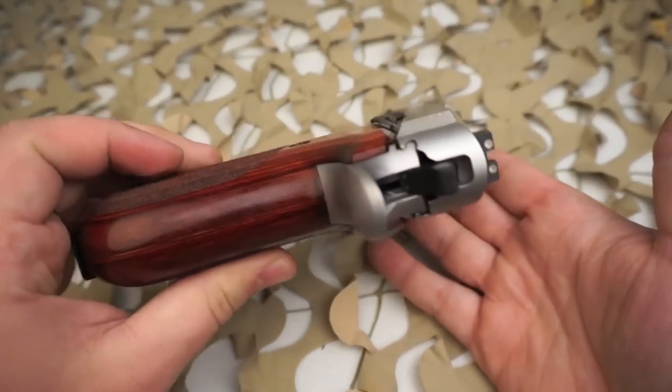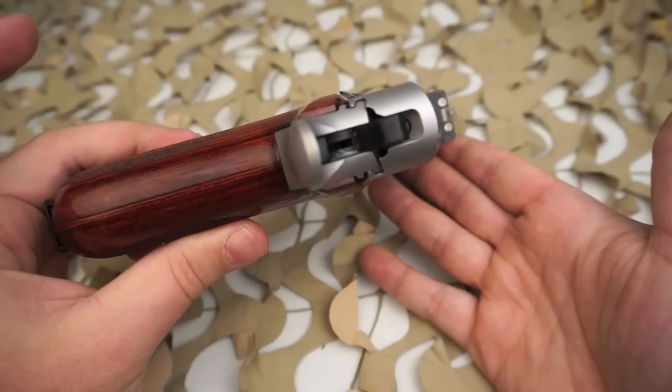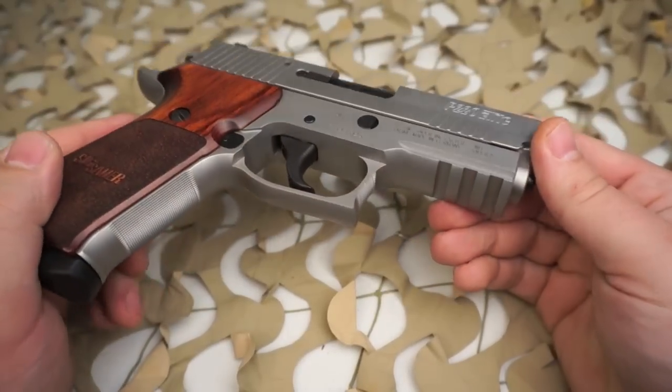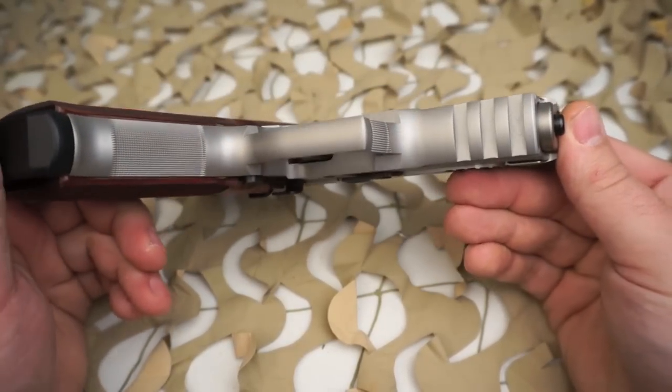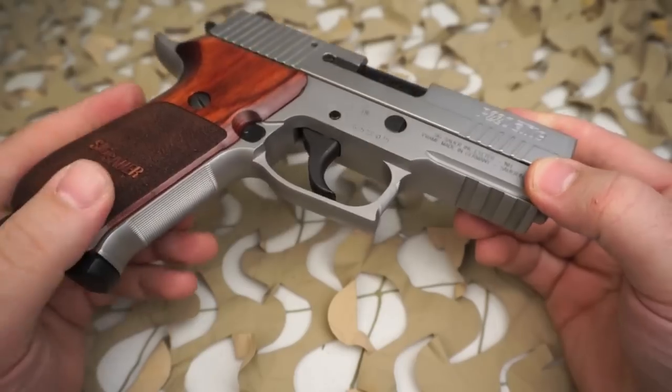The P220 is a great platform. Anyone who's familiar with Sig knows that the double action single action decocker type action of the Sig Sauer is a very nice type of action to have for a carry gun or duty gun.